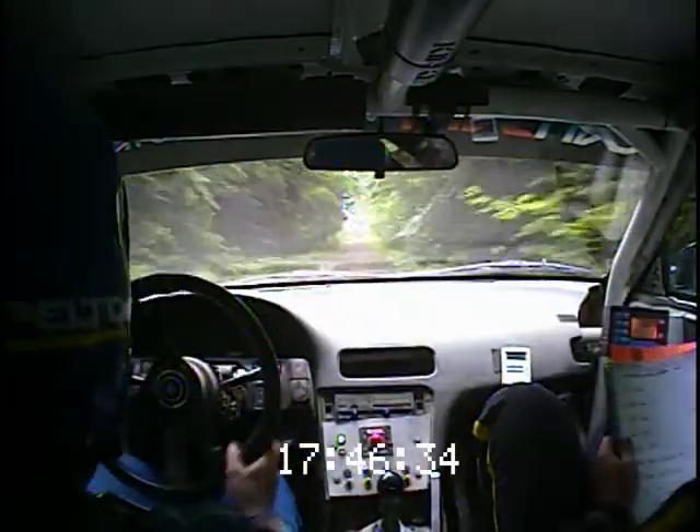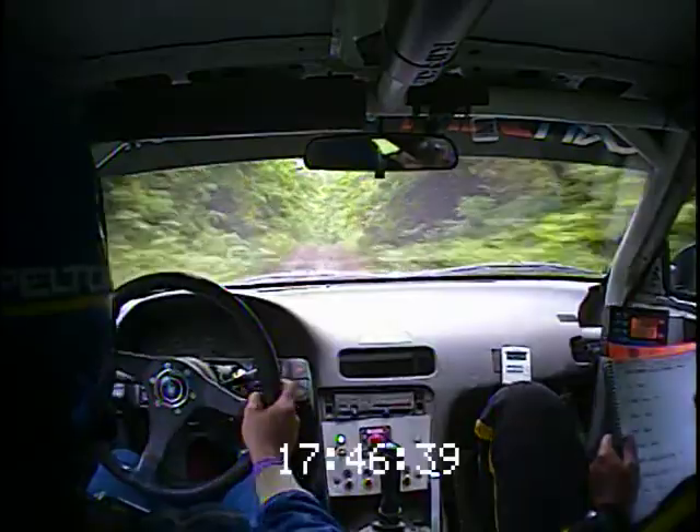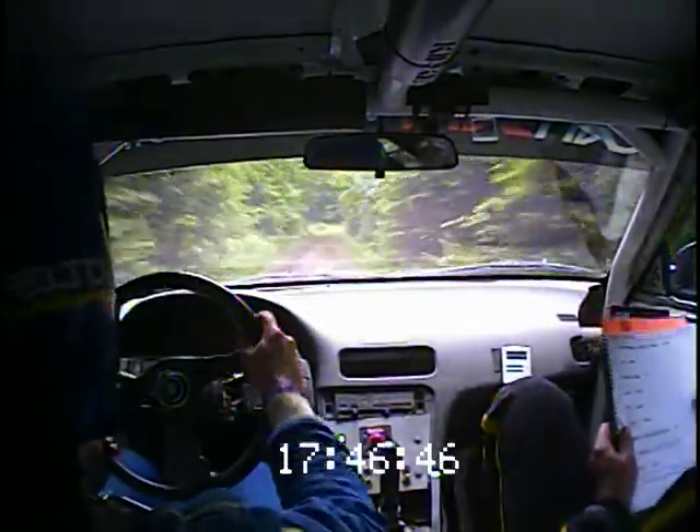To a left 6 plus, opens at small crest, into crest, right 6 plus, and another crest, and left 6 short, over jump. 70. To a left 6 plus, and a right 6, and a long crest.